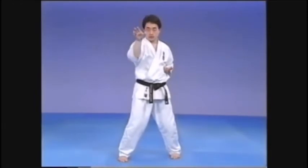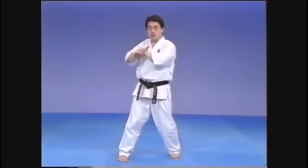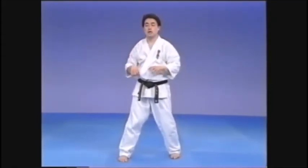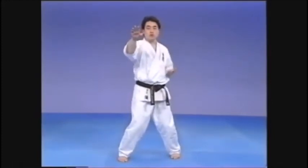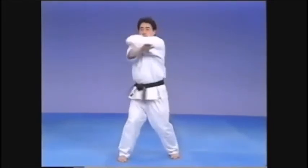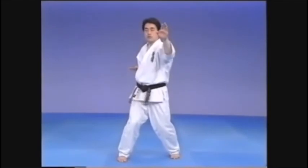There are various ways to use the technique — as a block, perhaps hooking the wrist or hooking the opponent's neck. But for the sake of Kihon, we regard it as a Shuto Uchi Uchi, inside strike, straight to the neck of the opponent. Keep the wrist strong.